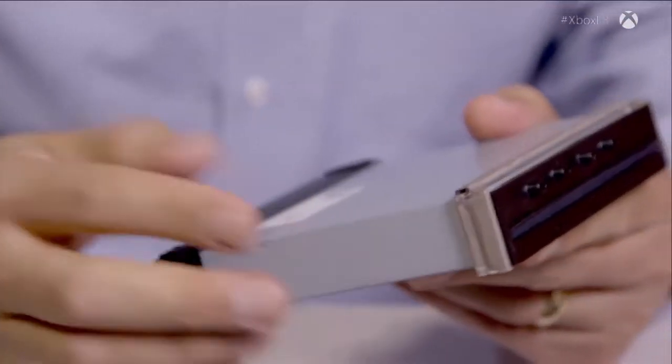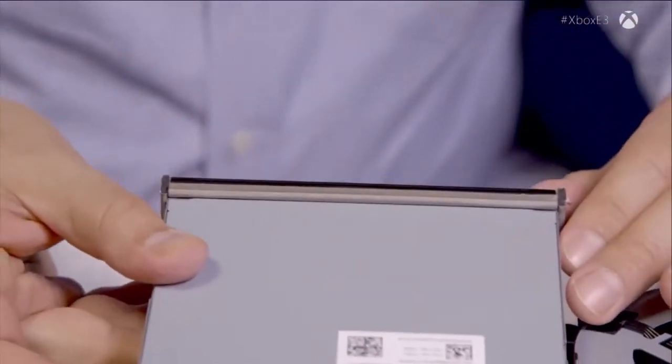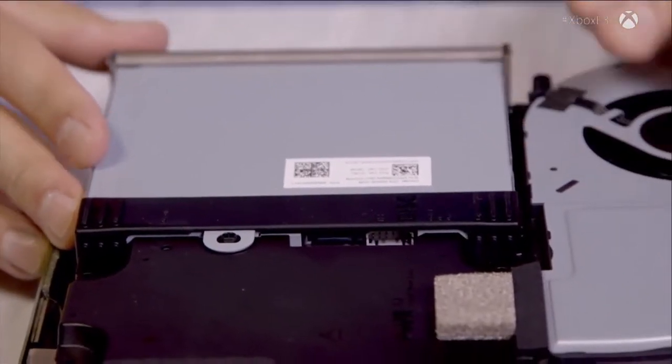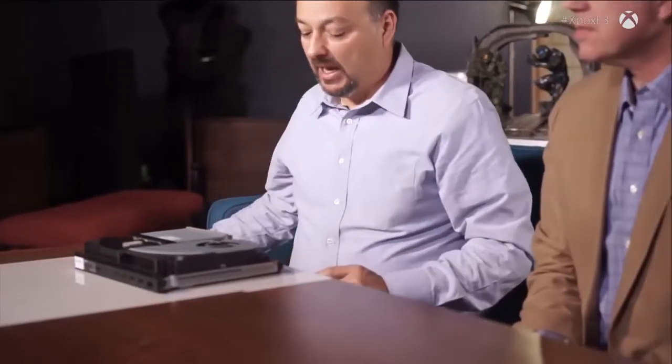Now the optical drive. Xbox One S today is the only game console capable of ultra high-def 4K HDR Blu-ray playback. Scorpio will now be the second. We just drop that part in — it goes in there. We're able to utilize that technology, and you can see it coming together in front of your eyes. We're starting to fill up that space — there's not a lot of extra space left over. It is packed in there.